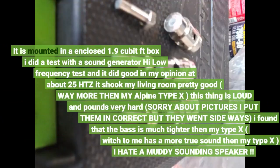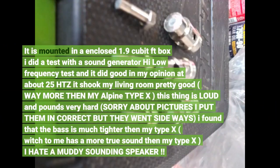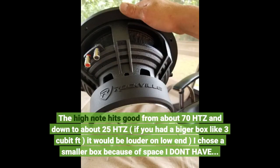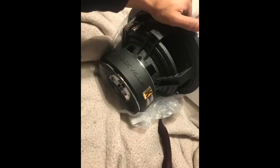It is mounted in an enclosed 1.9 cubic foot box. I did a test with a sound generator — high and low frequency test — and it did well. At about 25Hz it shook my living room pretty good, way more than my Alpine Type X. This thing is loud and pounds very hard. The high note hits good from about 70Hz down to about 25Hz. If you had a bigger box like 3 cubic feet, it would be louder on the low end. I chose a smaller box because of space limitations.